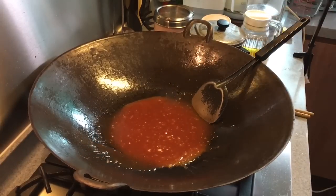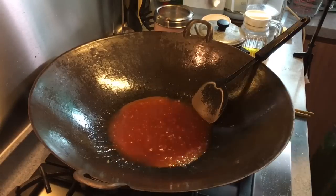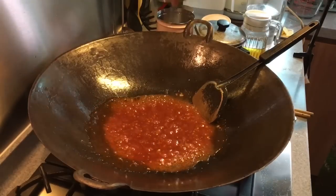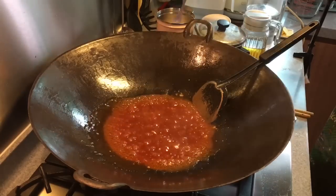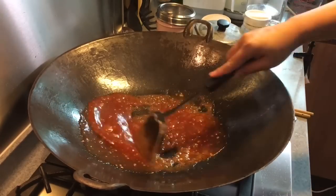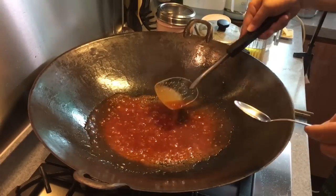Before you put the pork in, I suggest you give it a little taste to see whether it's too tangy or too sweet, so you can do some adjustment before you actually put the pork in. You can add a little bit of sugar if you want to. If it's too tangy or a little too sour, adjust accordingly. I'm going to try it again.